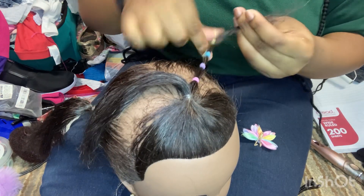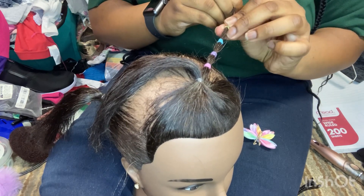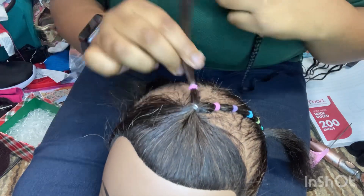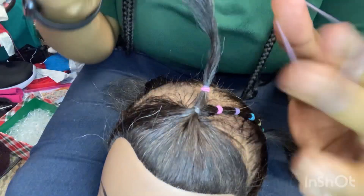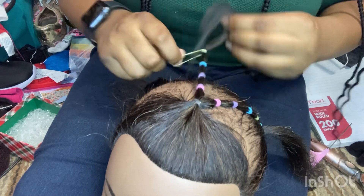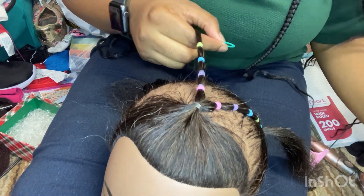I double my rubber bands because I know these can automatically snap, and I want good hold. If they snap, her hair would kind of look like a mess — if your kids are outside playing and the rubber band snaps, it just looks messy. If you double them, it's perfect for kids playing outside. Here I'm showing you guys how I double them: I just grab two and double them. This style only takes five minutes on a toddler even if they can't sit still.